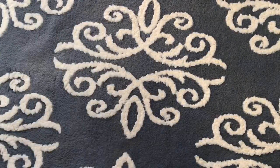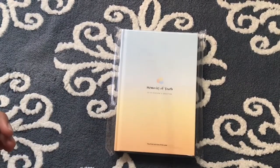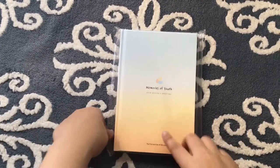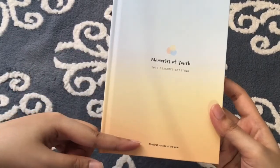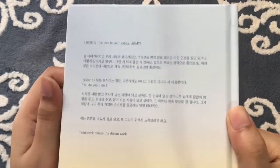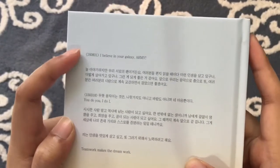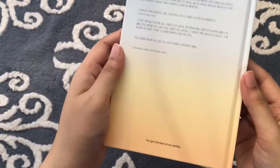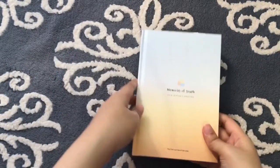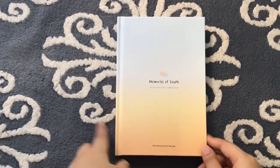Now let's move on to the planner. This is the planner and it says '2018 Season's Greetings — The First Sunrise of the Year.' I really like the colour. It tries to portray the first sunrise. At the back there's a passage — I'm guessing it's from Namjoon's tweet. On this date he tweeted 'I believe in your galaxy.' It says 'You got the best of me, Army.' So let's open it.